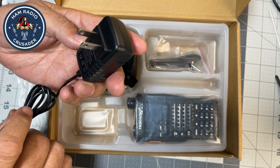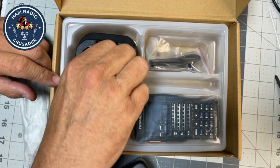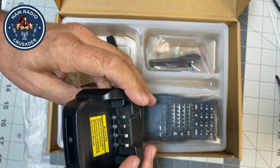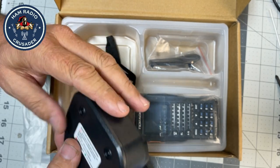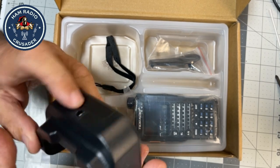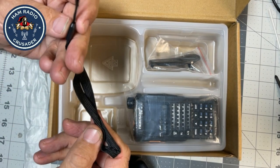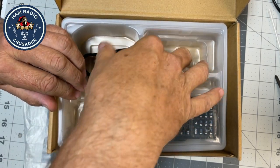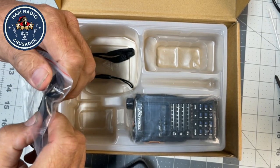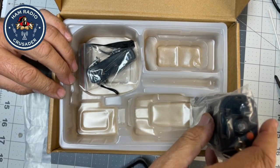Small but 12 volts at a half amp power supply for the drop-in charger. Four contacts. Got a power LED and charging port. And we've got the wrist strap. Bolt-on belt clip with a metal T-bracket. And the battery is on the radio.